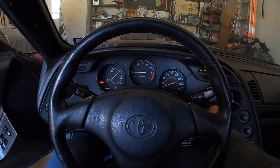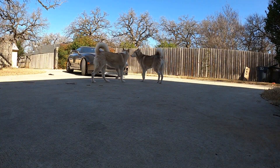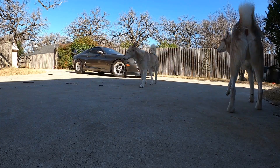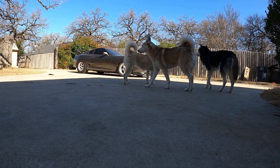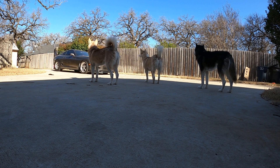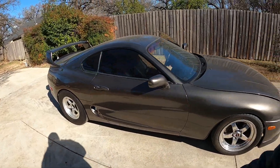Let's see how I did. You guys hear that? Exactly — you don't hear nothing but the exhaust. The car starts right up with no issues.